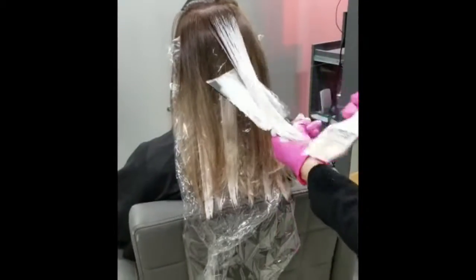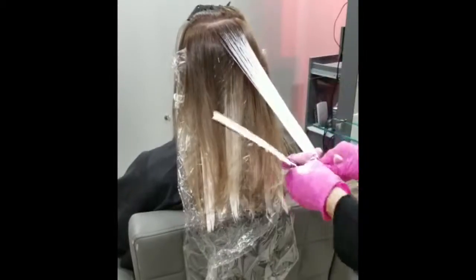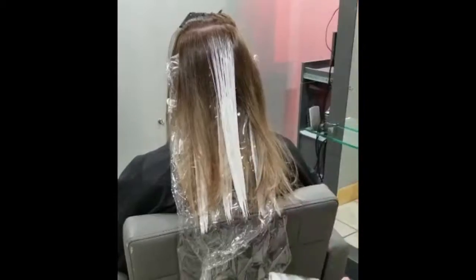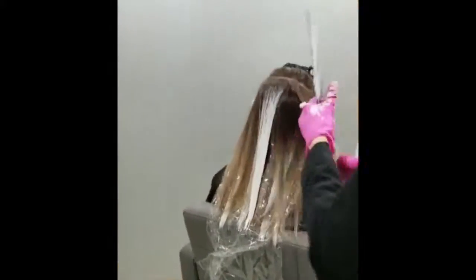On the front, I enhanced her money piece, which looks amazing on her. I hope you enjoyed this video — please give it a thumbs up and don't forget to subscribe for future balayage tips.